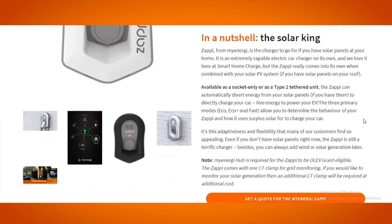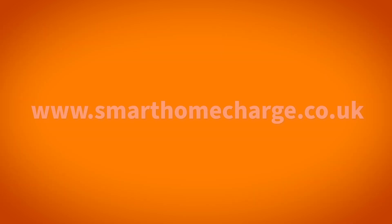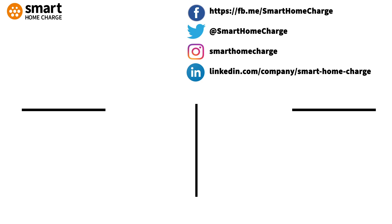I hope that was helpful. For more information, specs, or to get an installation quote for the Zappi charger, please visit www.smarthomecharge.co.uk or click on the link in the description below. If you enjoyed this video and want to see more, please click that thumbs up button and don't forget to subscribe. See you next time.